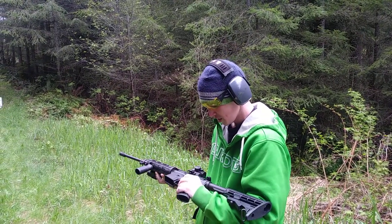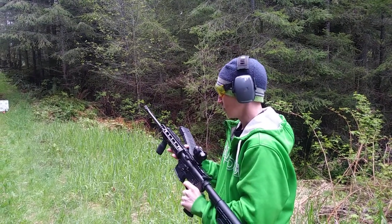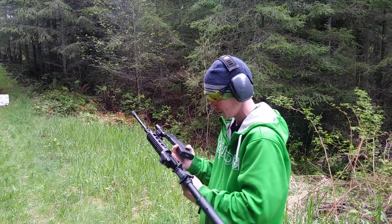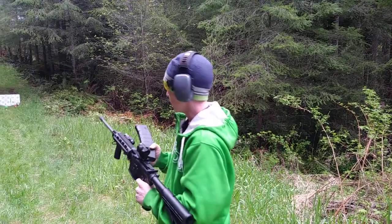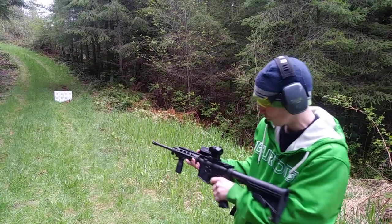The modifications I made seemed to work pretty good. It handles a lot nicer than it did without the forward grip and the plastic mil spec handguard. Hit the bottom right-hand corner to subscribe and give me a like — thanks, have a good one.